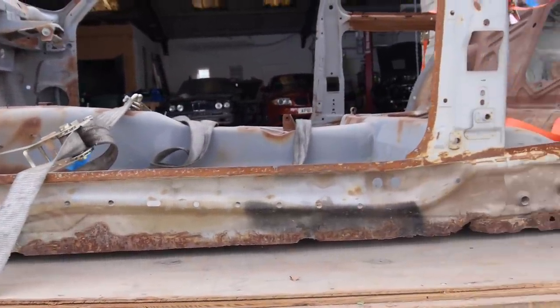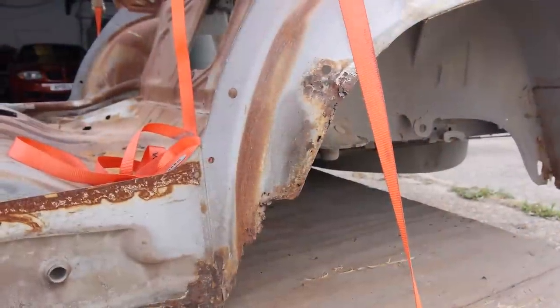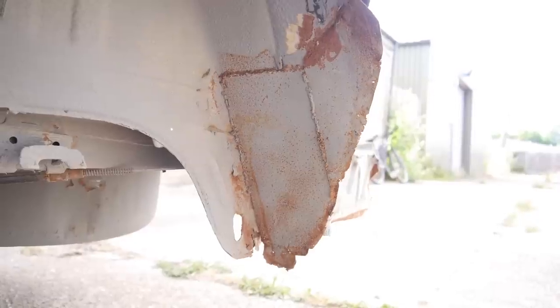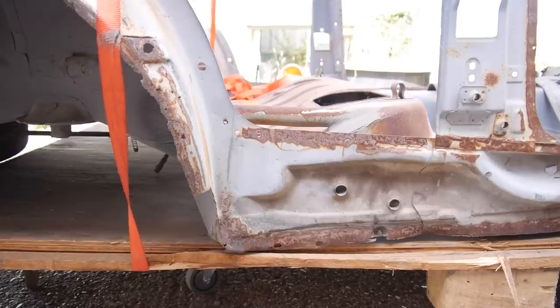Before I can even think about adding new panels, I need to face the harsh truth that this chassis needs blasting again. I did say at the time when it was first blasted that I wanted to do it, but I wasn't allowed to for whatever reason. Well, be careful what you wish for, because now I get to.